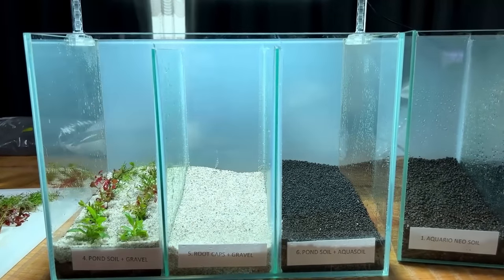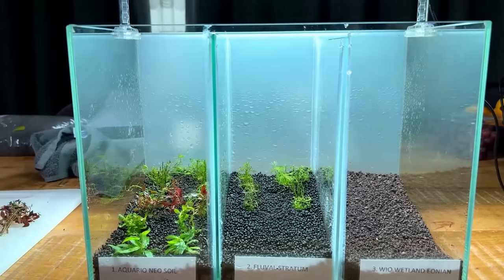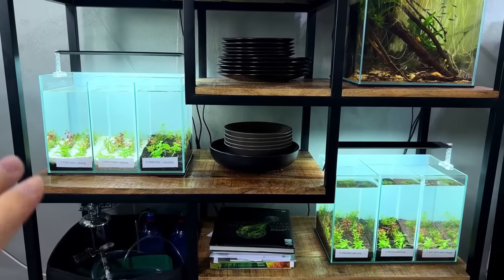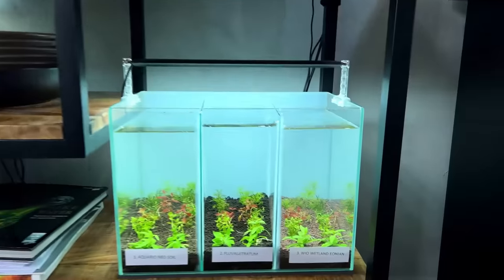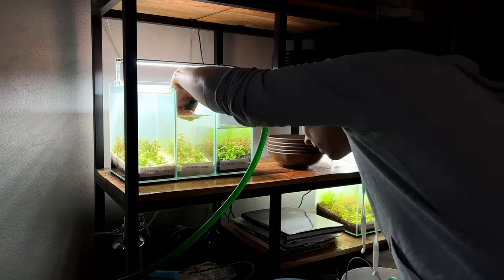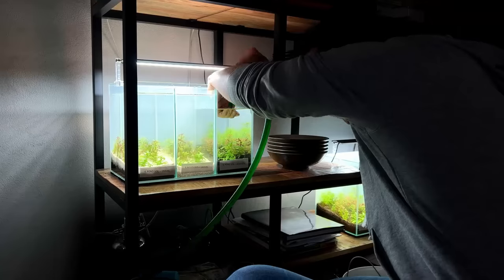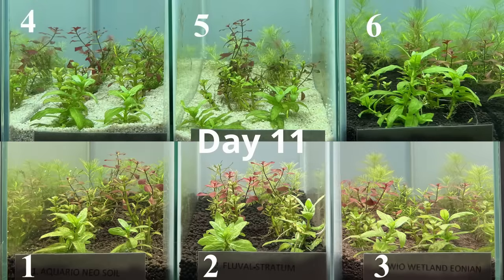Number six got 300 grams of pond soil capped with 500 grams of Tropica powder soil. All six compartments got the same number of plants and were filled with plain tap water. No CO2 was added, no filter was added, and no liquid fertilizer — just the light, which is the Chiros A2 series set to 70% intensity. During the first few days I did a 50% water change almost every single day just to remove some of the excess nutrients.